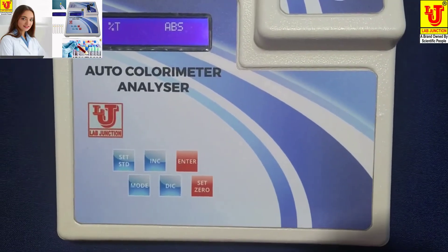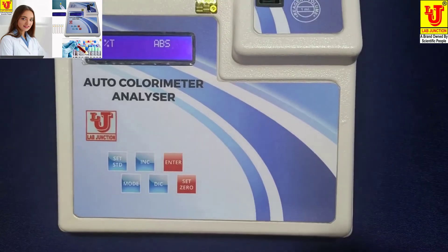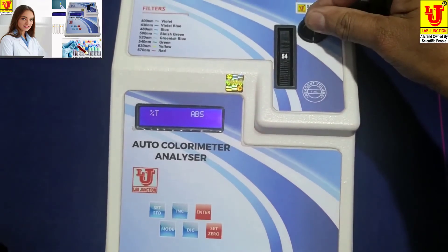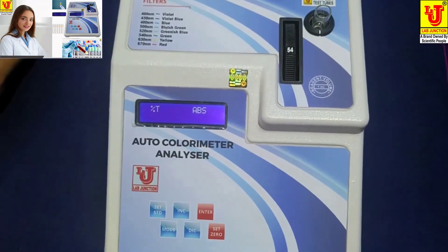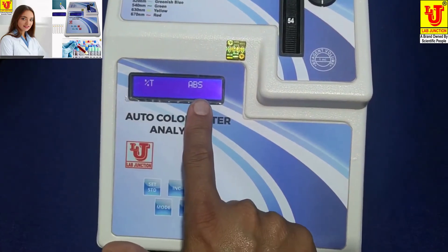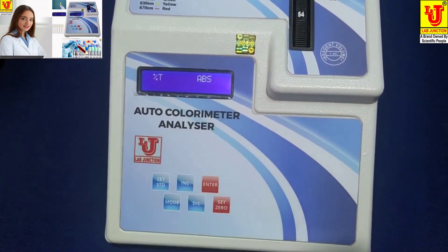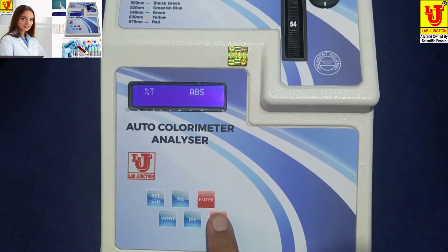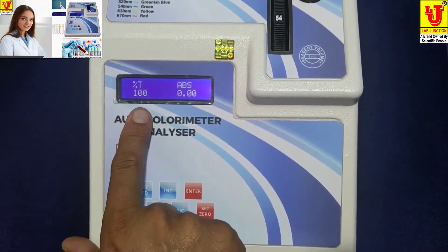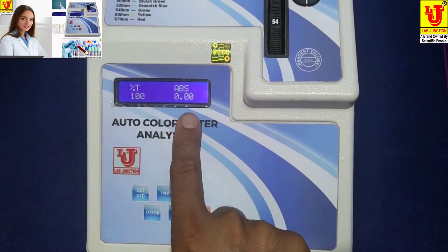Now I am inserting the blank in the test tube holder. The display shows percentage transmission and absorbance. If you press Set 0, then transmission of blank is 100% and absorbance is 0.